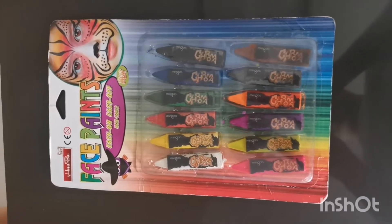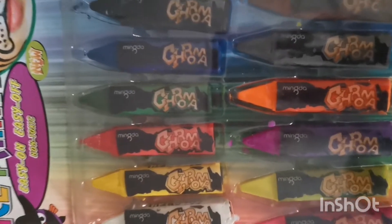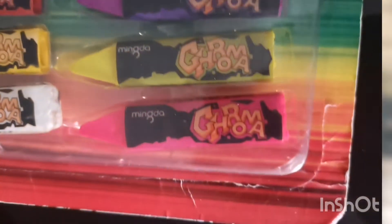For this face painting, we're going to use this. Very expensive, daw, sabi ni Mami. Kano? 84 pesos. Mahal, diba? Ha ha ha ha!